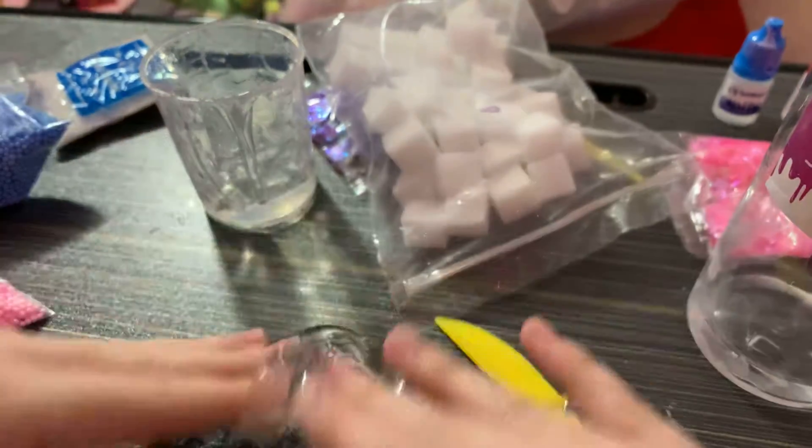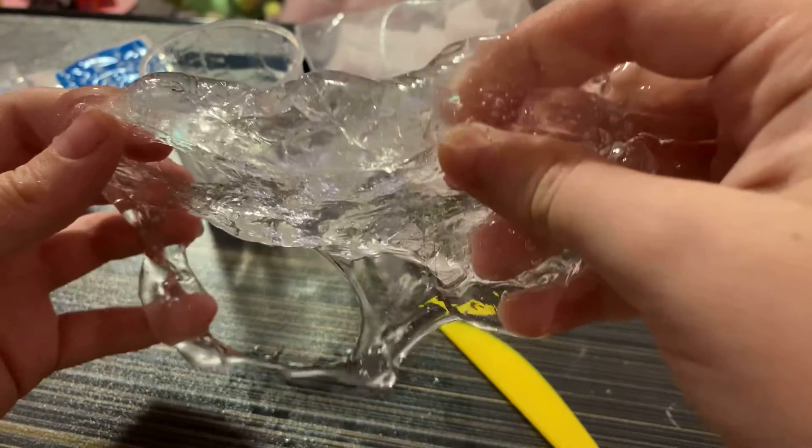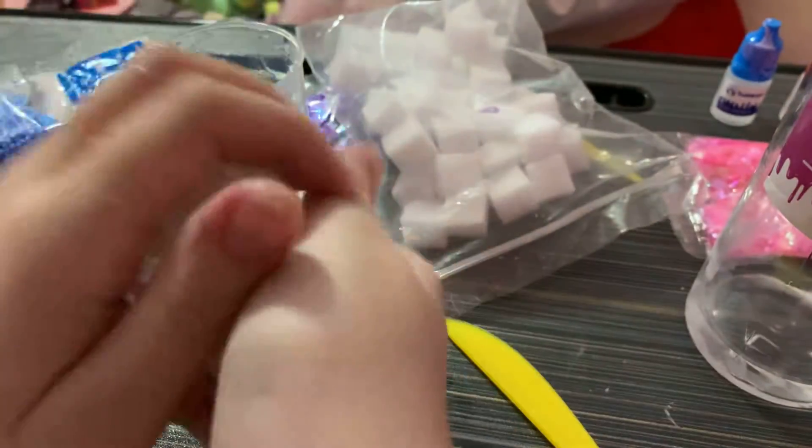I can't really mute myself because there's slime on my hand. I can't remake this slime - I ran out of glue.